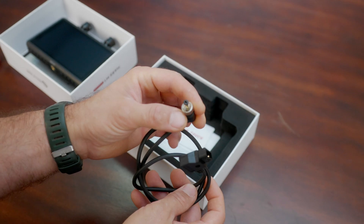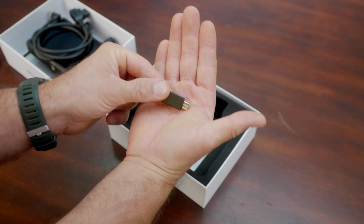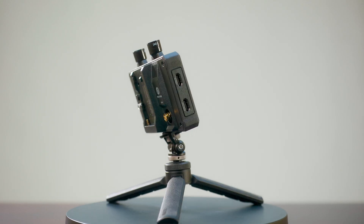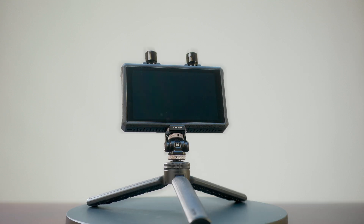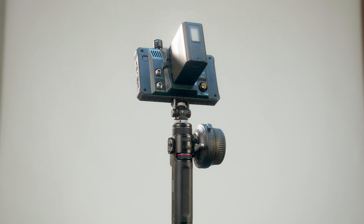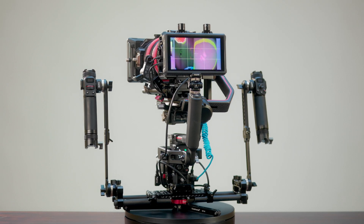It also comes with a nice small OTG adapter to transfer all your favorite LUTs. This 5.5-inch touchscreen LCD packs 1000 nits of brightness, 450 feet of range, with only 80 milliseconds of latency.